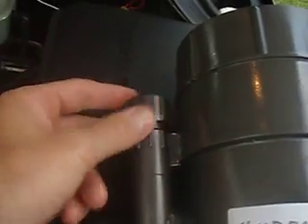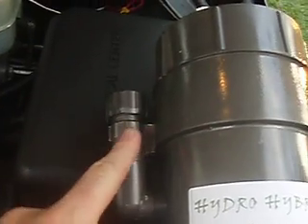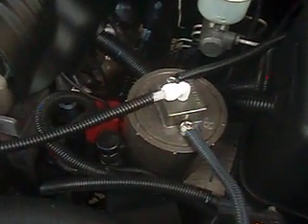Here's the fill cap which is recessed lower, which makes it fantastic because it's dummy proof — you cannot overfill our unit. So if you do have to add some water, you just fill it up to the top, put the cap on, you're good to go. Nice and easy access right here as you see inside the unit, and that's all you have to mess with. About once every 1,200 to 1,500 miles, which is about 20 to 30 hours, is about how much I add some water to it.